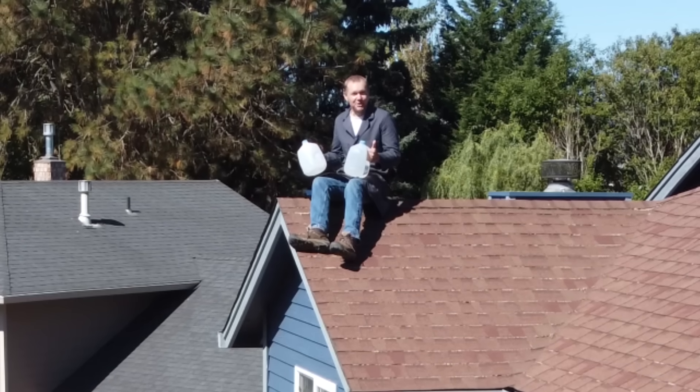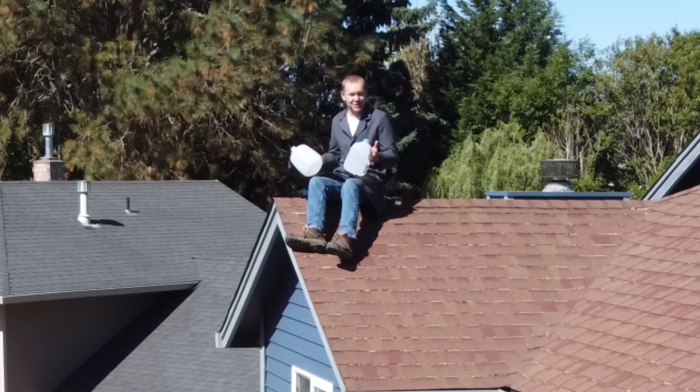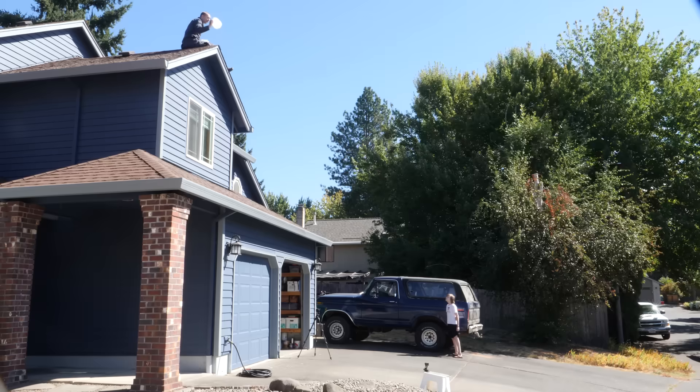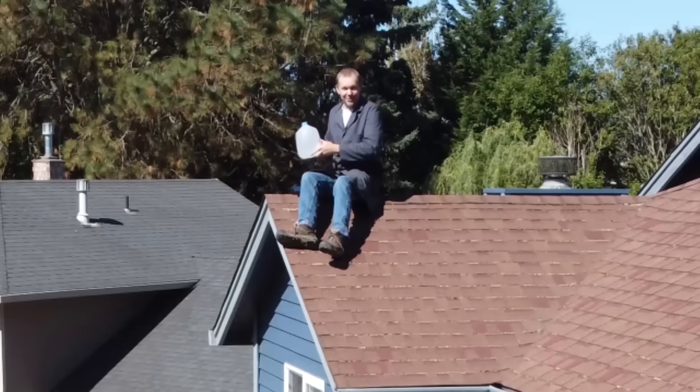To demonstrate the power of the height of water, we're going to throw first an empty jug and then a full jug of water off of my roof. First the empty one, and now the full.